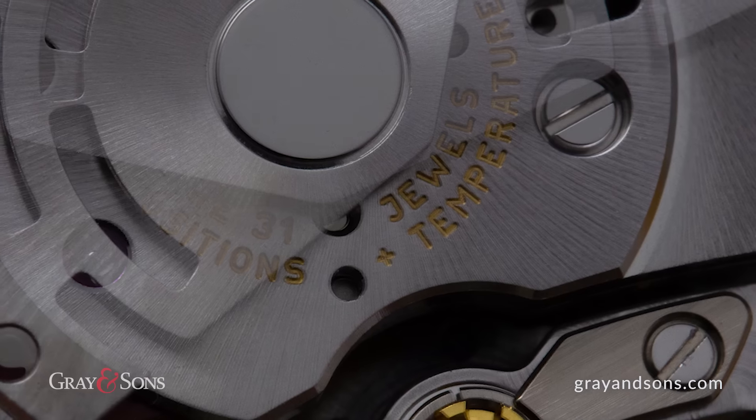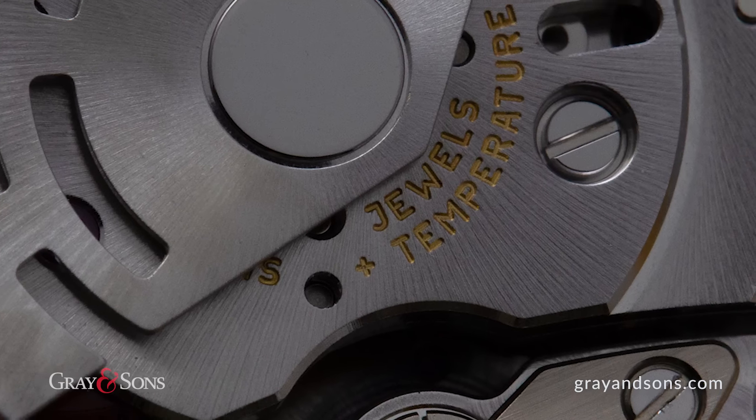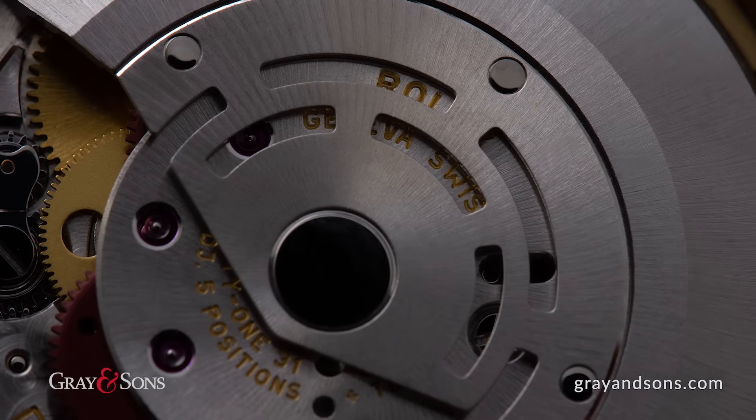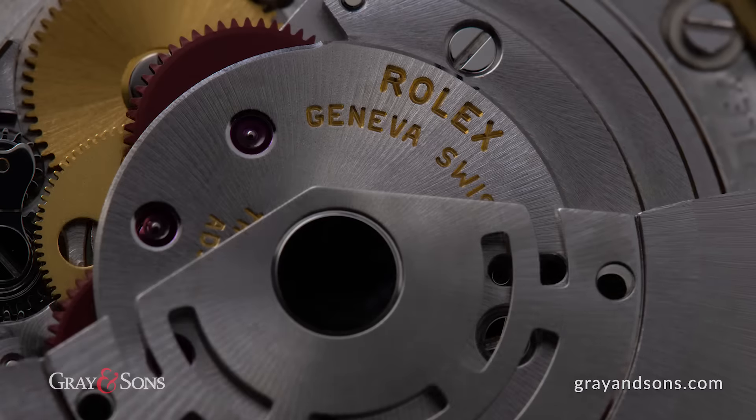With its 31-jewel automatic winding movement, the Submariner is powered by the motion of your wrist. As long as it is being worn, the automatic mechanism will keep the watch wound and running.